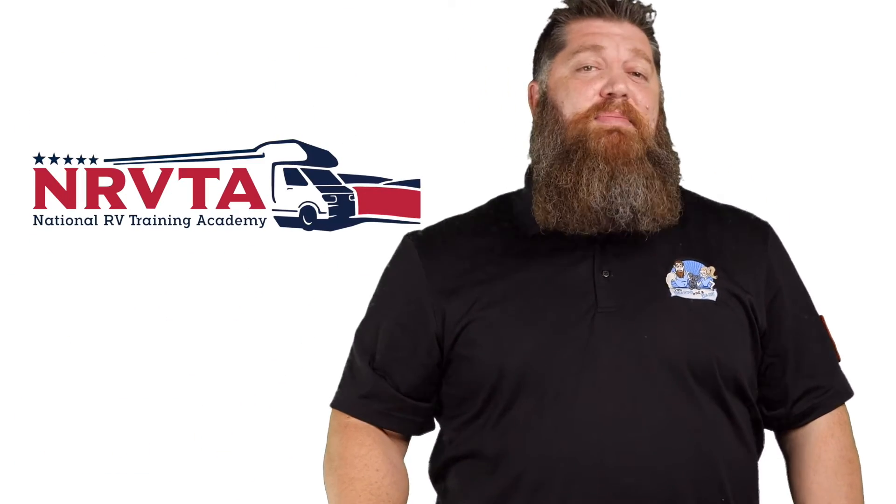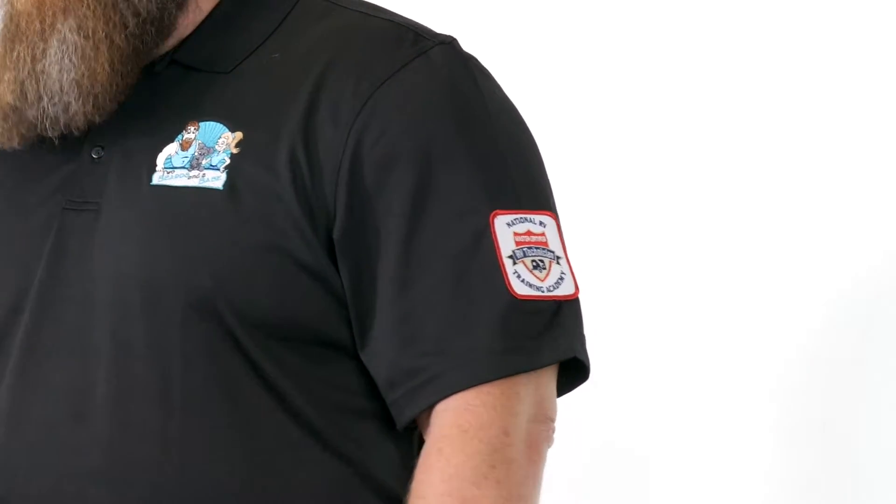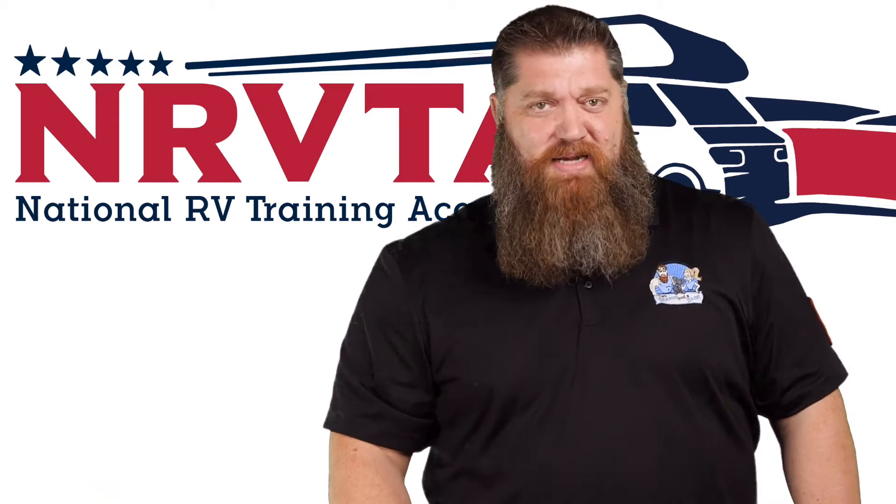Welcome to another Todd's Two-Minute Tech Tip Tuesday, brought to you by the National RV Training Academy — the only academy that gives you the credentials to become a certified tech and/or certified inspector.